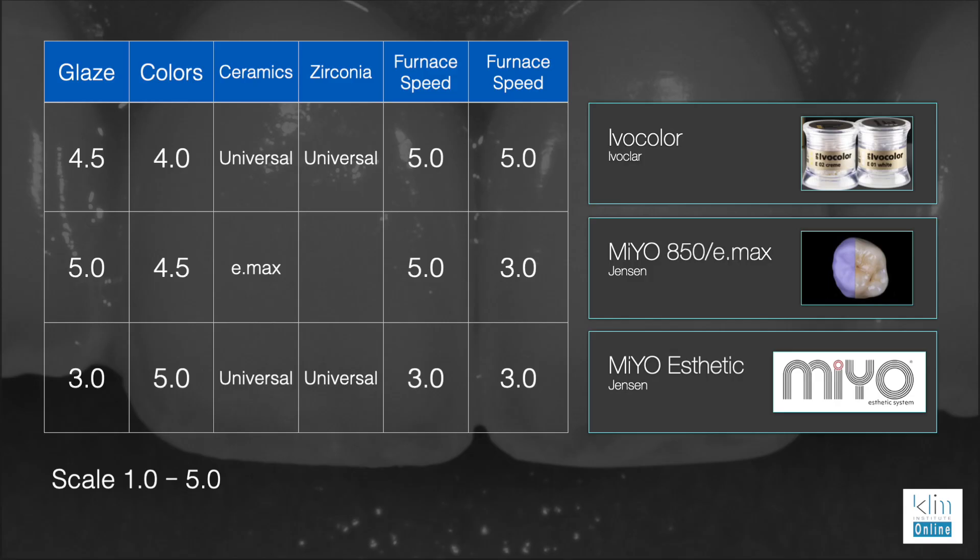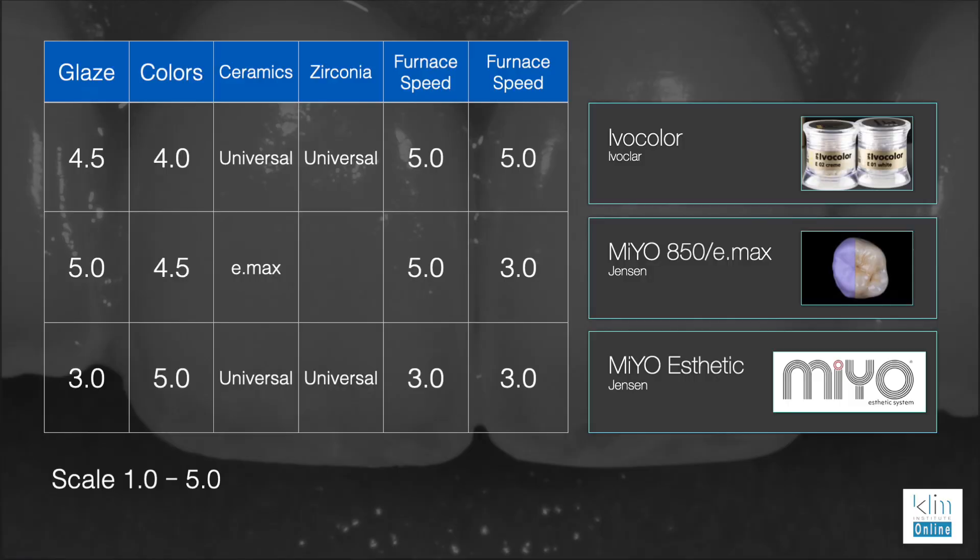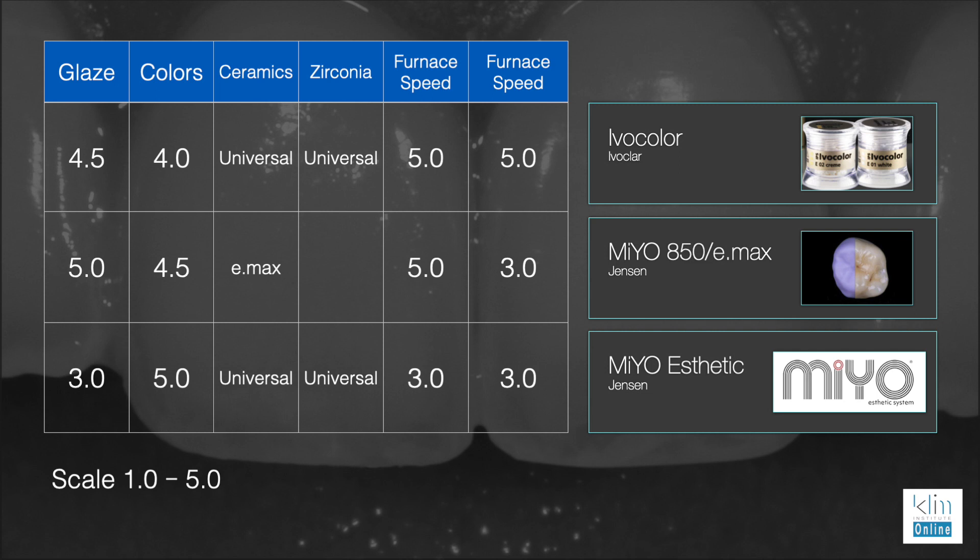The following are the categories we're going to rate the glaze and colors with. We'll have a glaze rating of one to five — these are my ratings based on anecdotal experience and what I've seen in my classes. The categories are: glaze, colors (applicable on ceramics and zirconia), and furnace speed for the initial firing and any secondary or third firing.